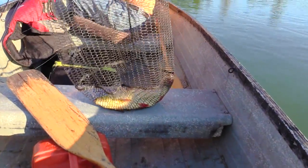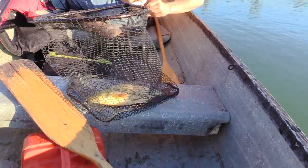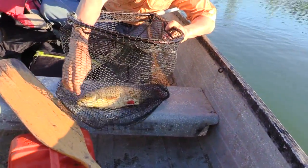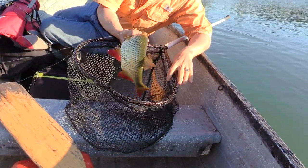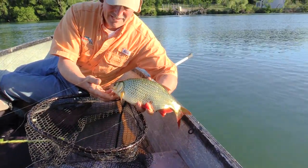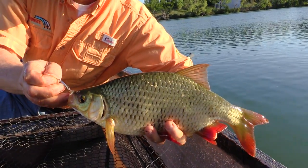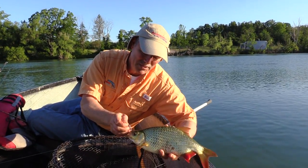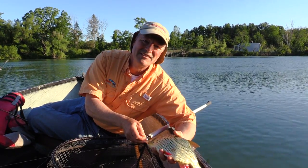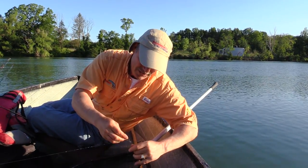Now this is an invasive species — I'll show you the Rudd. He hit the sting nose, that little sting nose jig and spoon. And like I say, that is an invasive species, so we are not going to release this guy. We're going to keep him only because he's invasive and we don't want to throw him back.